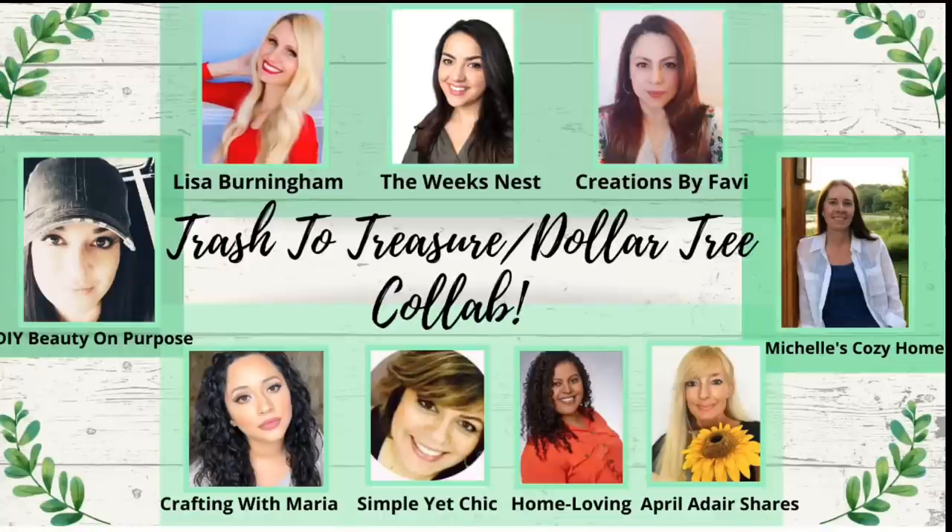Hit the bell button to get notified every time I upload. In today's video I will be participating in the Trash to Treasure Dollar Tree collab by eight other beautiful talented ladies. This is hosted by Funny Creations by Fabi and co-hosted by April from April at Your Share. I'll leave all the information in the description box so you can go check them out and show them some love. Thank you so much for the invitation, and now let's craft!